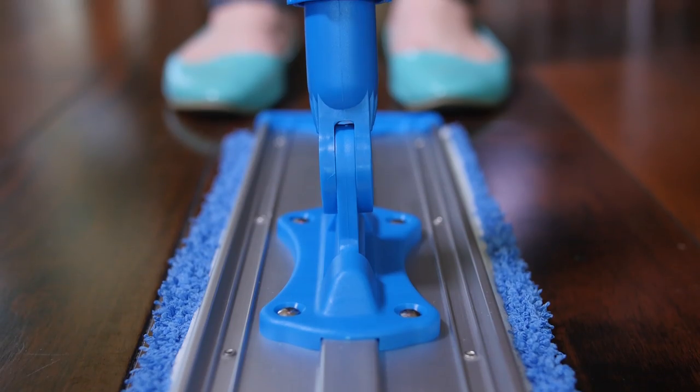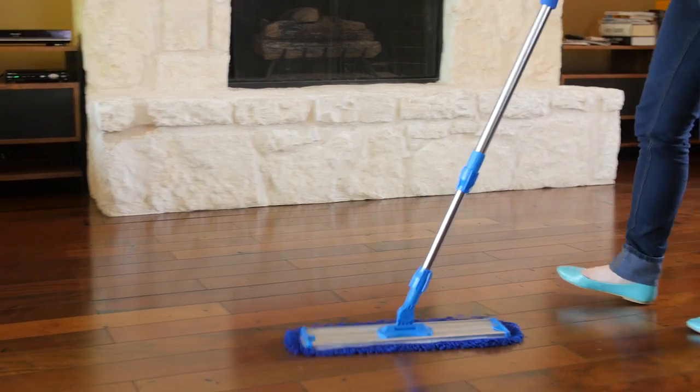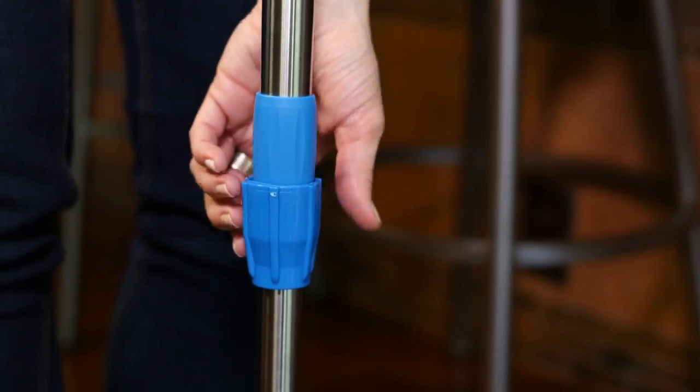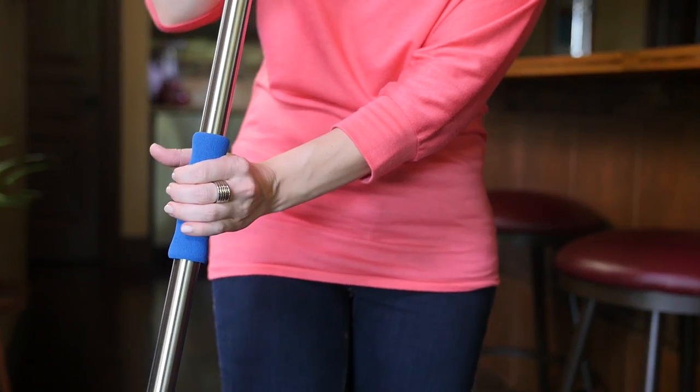Our dry and wet mops thoroughly collect pet hair and rid floors of other unwanted dust and debris. Before using a wet mop, collect excess pet hair with our dust mop. To use, adjust the handle so that it's right under your chin. You don't want to have to bend over or extend your arms.